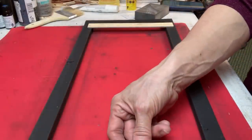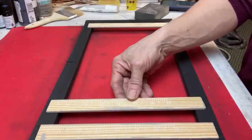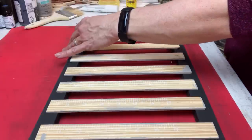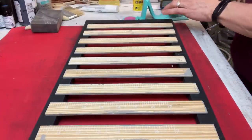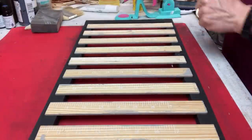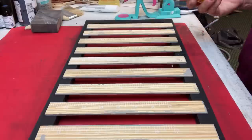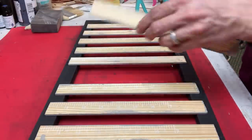Now I'm taking my ten paint stir stick pieces and spacing them evenly across the back of my frame, then going ahead and gluing each piece. You can use hot glue or wood glue — I'm sticking with wood glue for this project, keeping them as evenly spaced as possible as I glue them across the back.